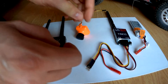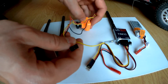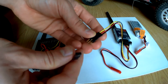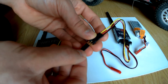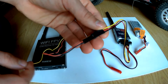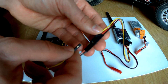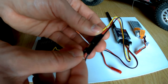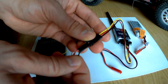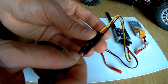First we will connect the camera to the transmitter. Be sure that you connect the camera in the right way: minus, plus, and signal.